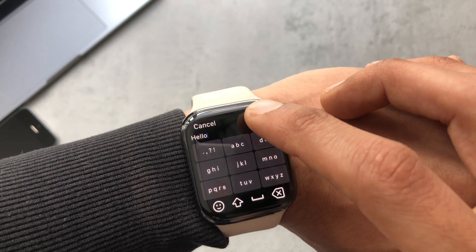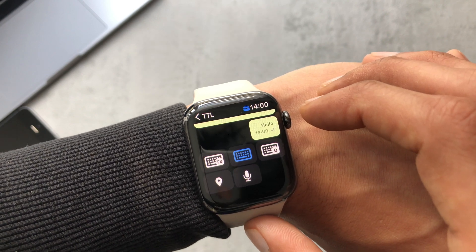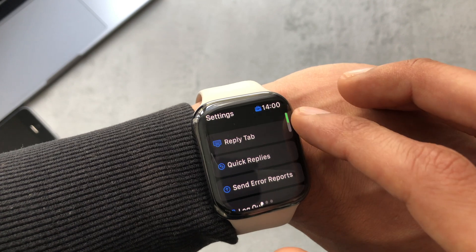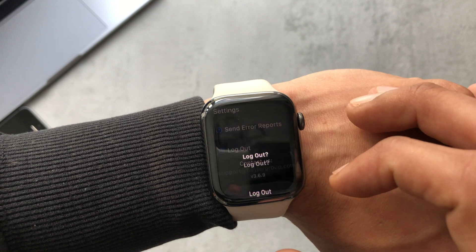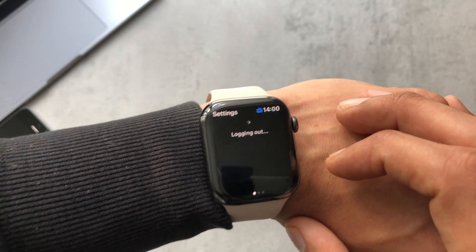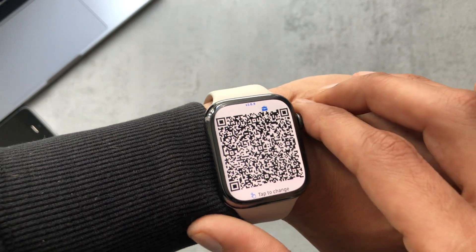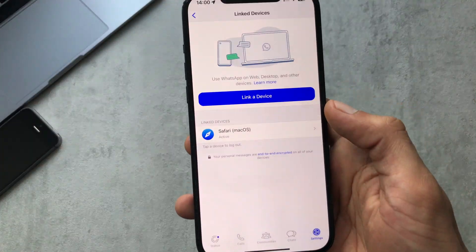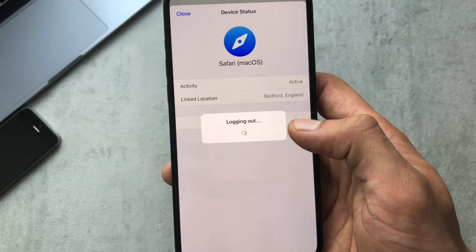Let's have a look at how logging out works. Scroll to the bottom of settings, click on Log Out, and give it a few seconds. It's gone back to the main QR code screen. On WhatsApp on the phone it still says it's linked, but you can click on it to go in and totally disconnect the app.